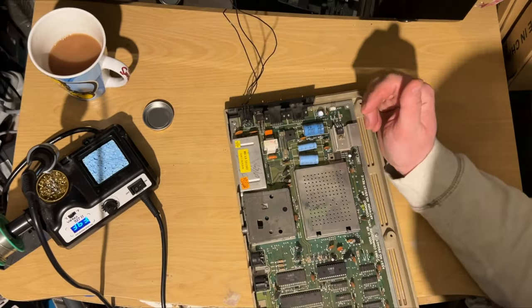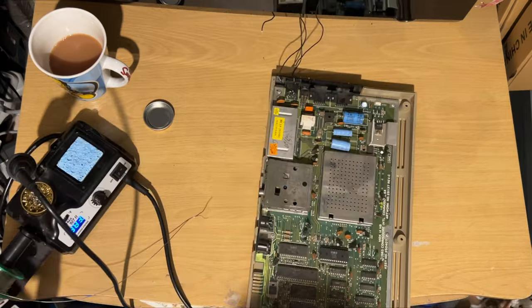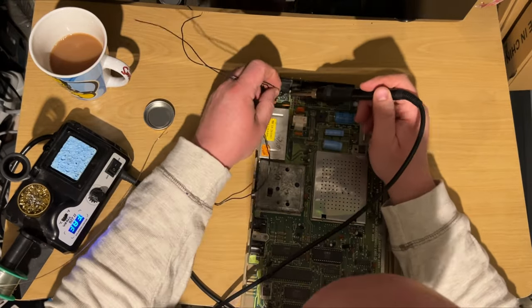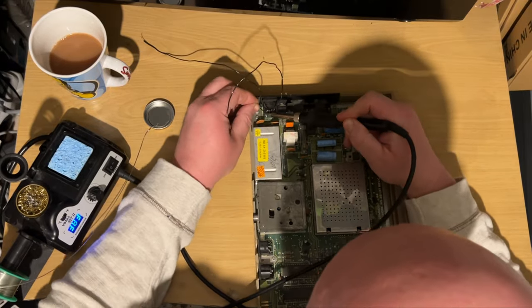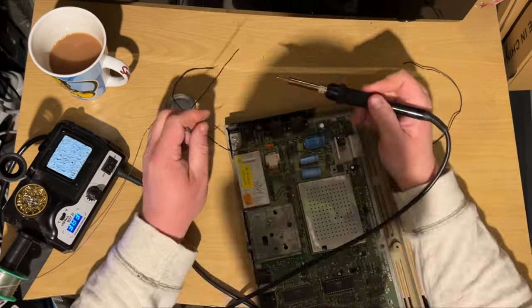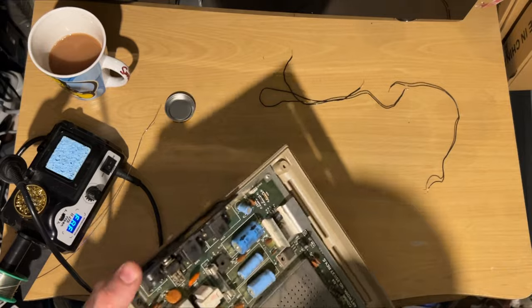First things first, I need to get these cables out. I remember why I did this back in the day - the multimeter I had at the time, I just could not measure the voltages properly, so I put little leads on there to make it easier. But then because I was too keen I wrapped them around and soldered them, making them really awkward to get off - but I managed.